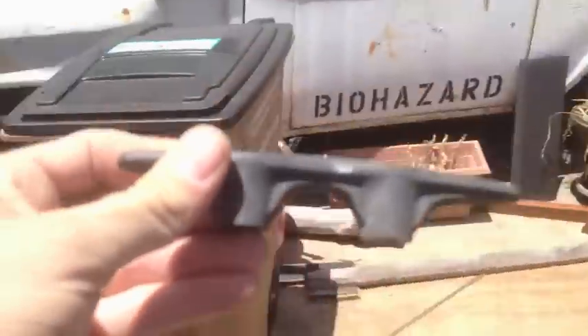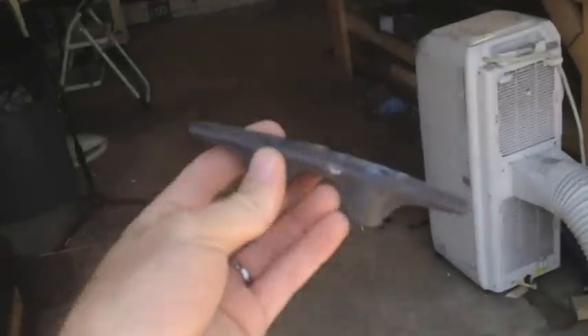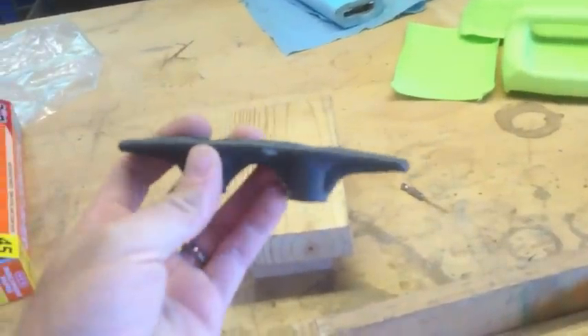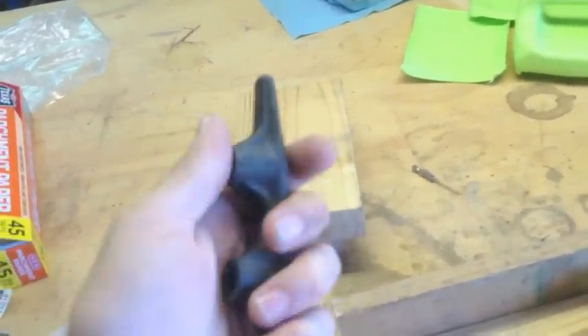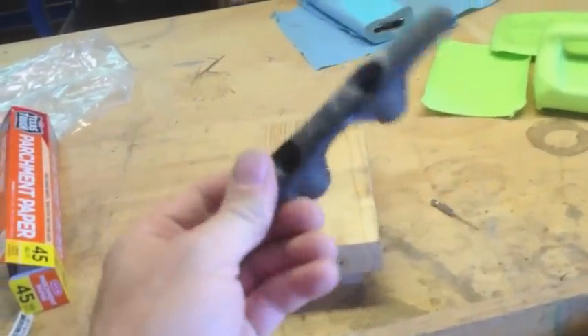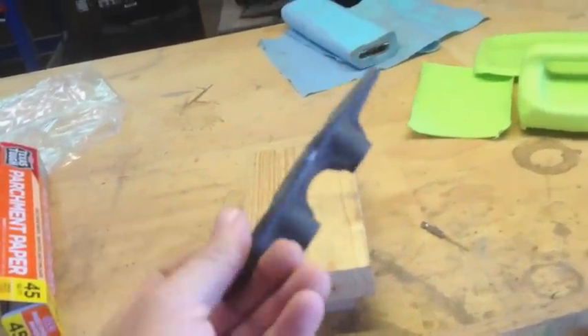Well, I'm missing a bunch of these cleats. This is the first thing I want to attempt with the HDPE plastic. Hopefully it will be strong enough — not as strong as ABS, which is what I think this is — but something to do with it.